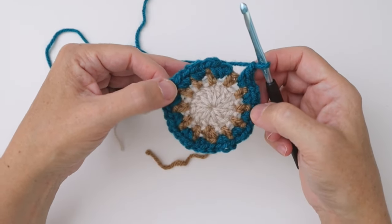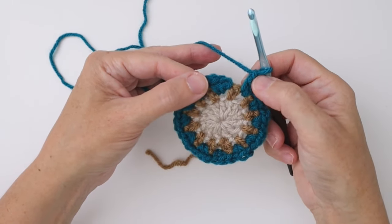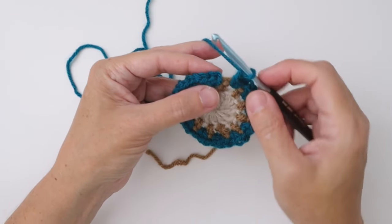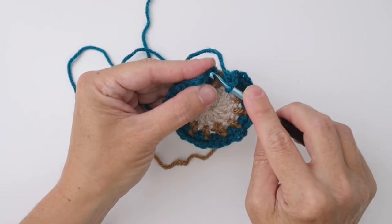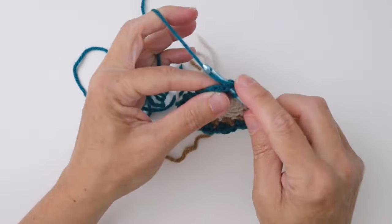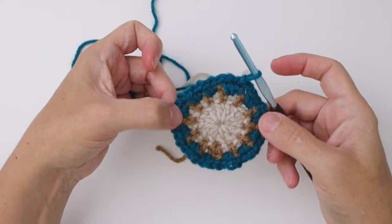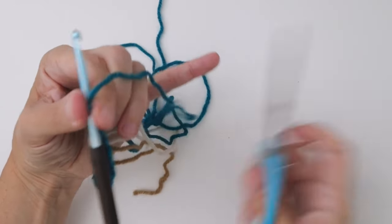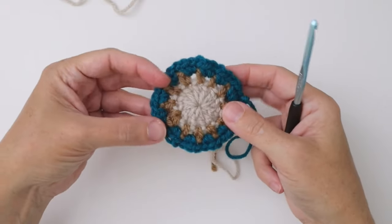We've reached the end of round three, ending with two single crochets in the last chain one space and a chain one. We're going to join the round with a slip stitch — insert your hook into that first single crochet underneath both top loops, wrap the yarn around, pull it through and through the loop on the hook. Cut your yarn about four inches and move on to the next color. Pull that through and leave it to darn in after. For round four I'm going to move back to my off-white color.